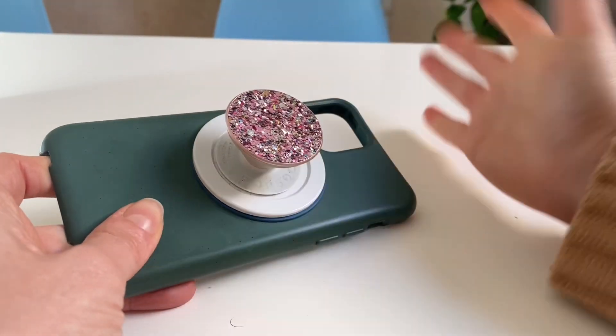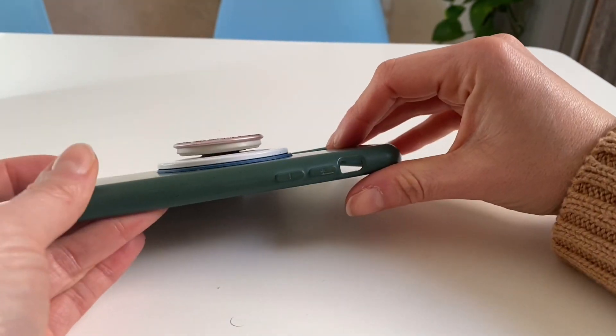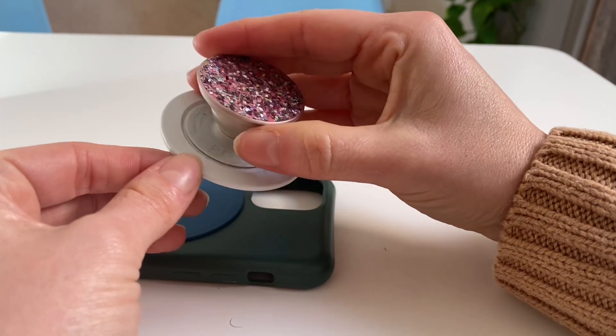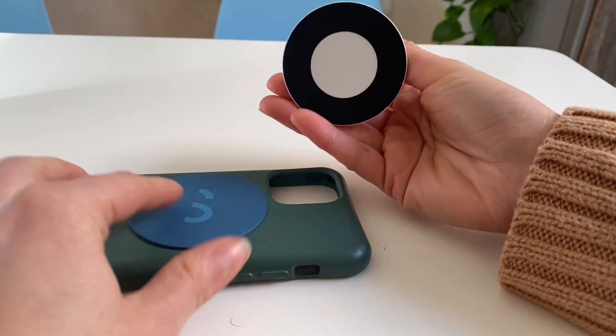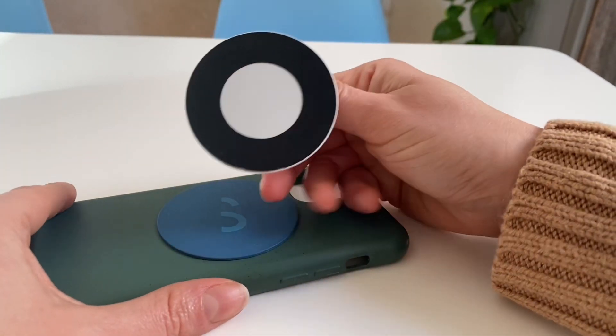The way that I hacked this was to have actually three different products stuck here. So we have the original popsocket, and it is stuck to a magnetic base. This one is the Meticino magnetic base, but I think you can get other brands too. It doesn't matter so much, but I like this one because it has a very strong magnet.